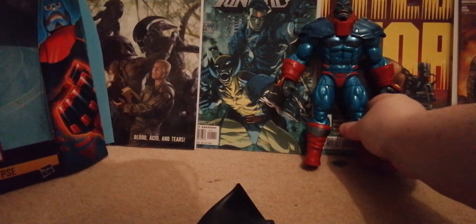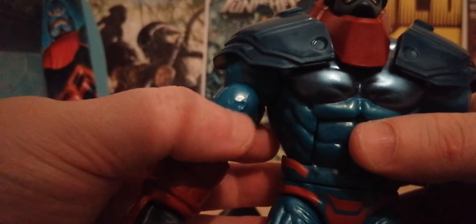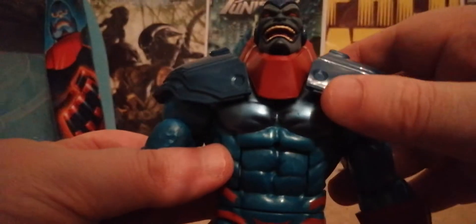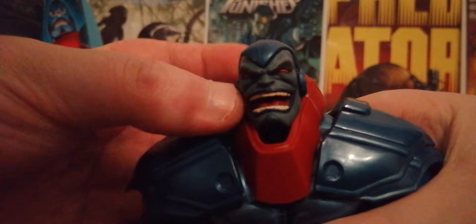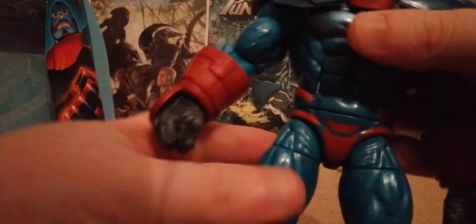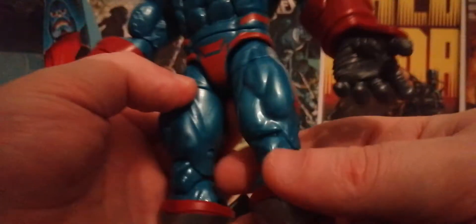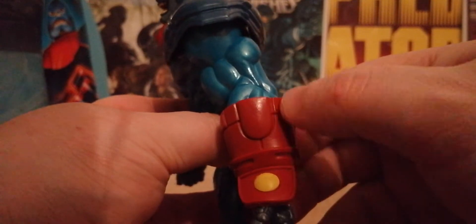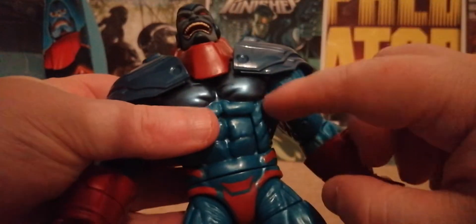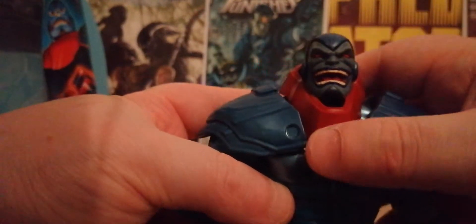Now let's look at the paintwork. He's got veins sculpted in, cool paint apps, and parts that lift up and down. He's got the laughing face — I don't really like that face, I prefer the other one. He's got a well-done fist, chest details, red boots, red gauntlets, and I love the way the blue transitions into a darker silvery blue. That looks really nice.